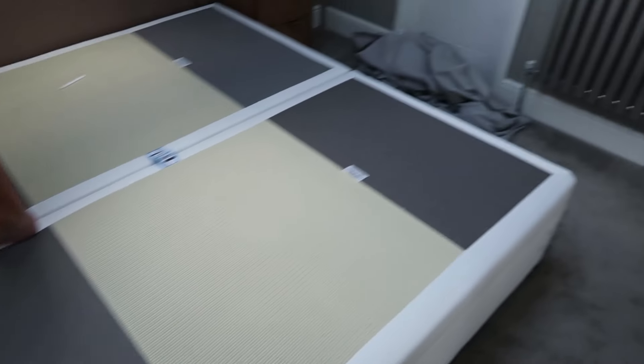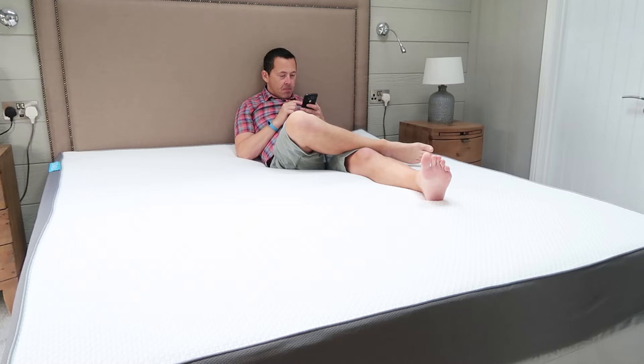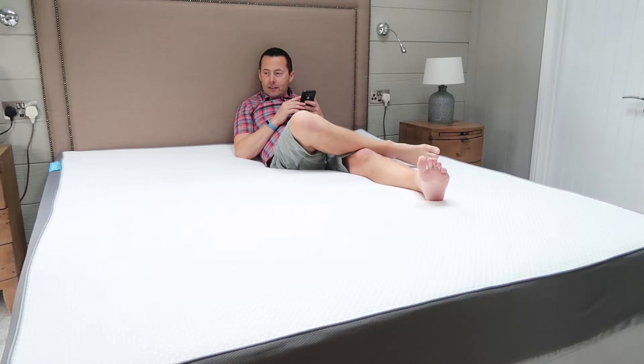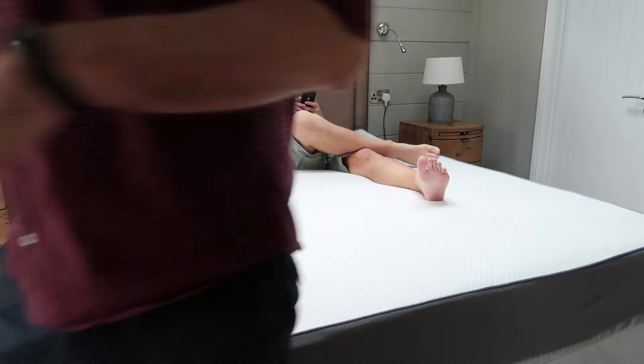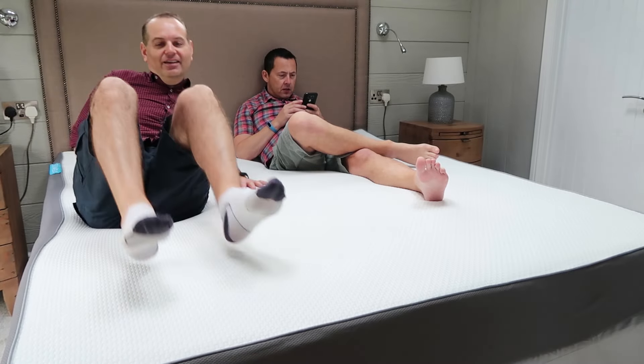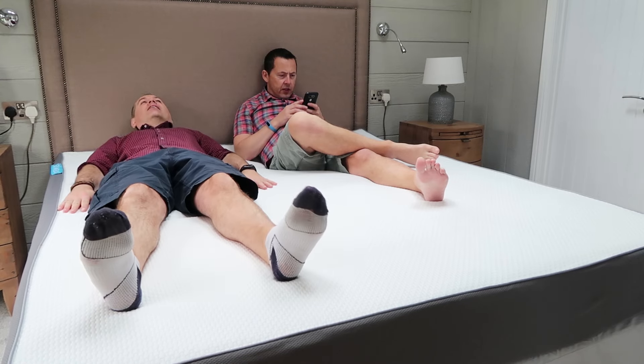I'm just going to put the bottom sheet on. Right, I've lined all the sheets. Nice and relaxed there — yeah it's comfy! Should we do it like they do on the Simba advert and jump back? I'm quite comfortable thanks.